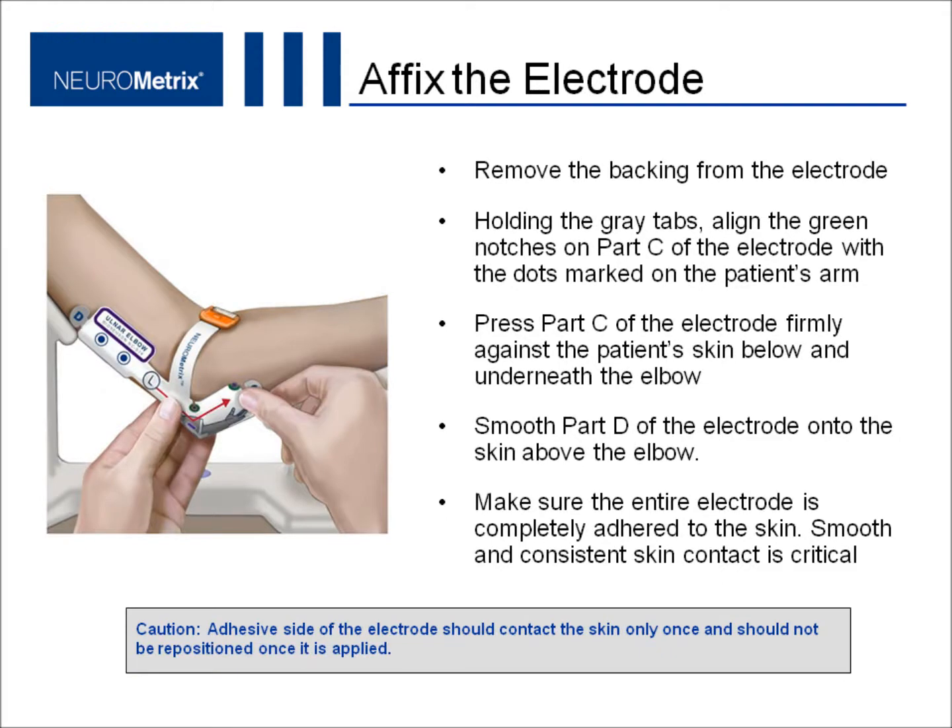To affix the electrode, remove the backing and hold it by the gray tabs. Align the green notches on part C of the electrode with the dots marked on the patient's arm. Press part C of the electrode firmly against the patient's skin below and underneath the elbow. Smooth part D of the electrode onto the skin above the elbow. Make sure the entire electrode is completely adhered to the skin, as smooth and consistent skin contact is critical.